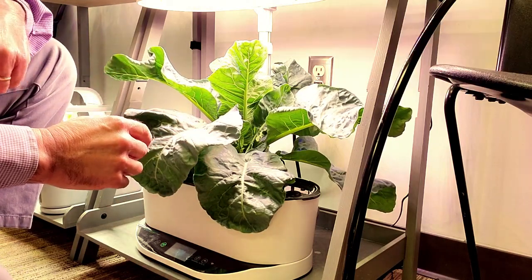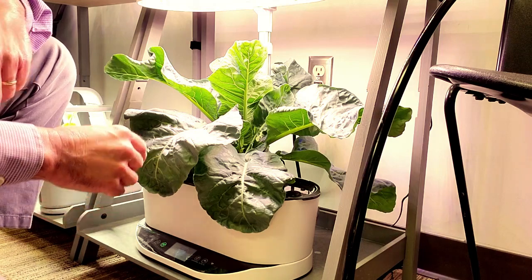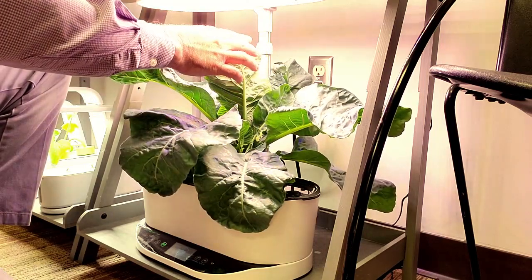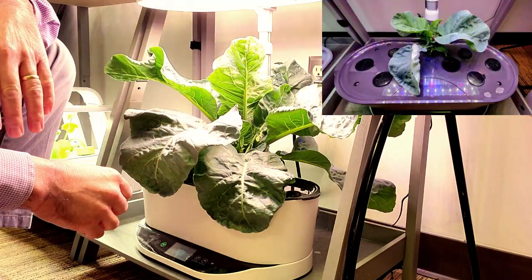The seed packet said it matures in 70 days, and over the past week I can see it's really started to put some vertical leaves up in the center, like it's going to start to form a flower head, which is what I'm hoping for.